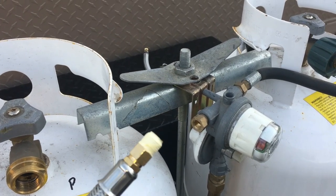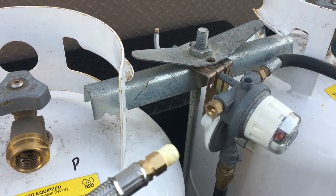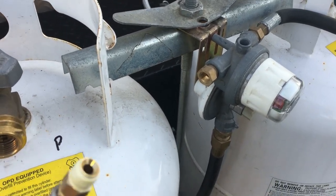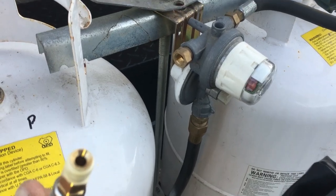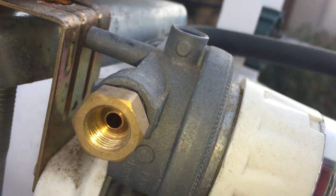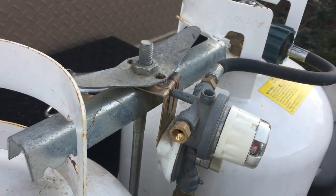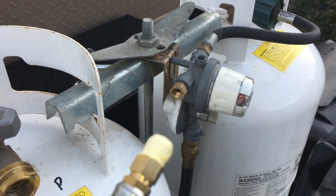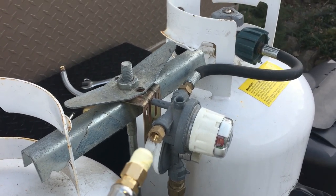Now I've got the old one off. I have the braided hose with teflon tape applied, making sure to keep it out of the tapered end — that end fits right in there. You don't really need teflon tape if you have a nice tight fit, but I'm going to use it anyway since they included it.